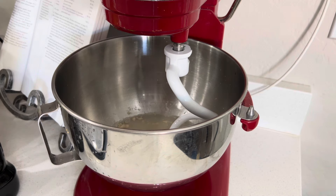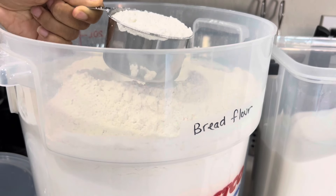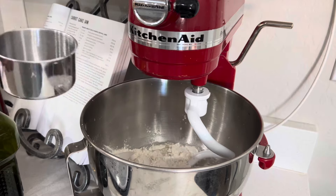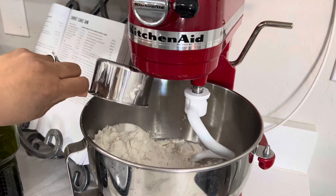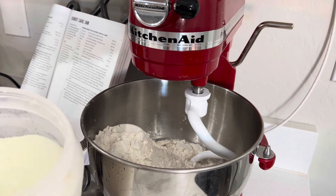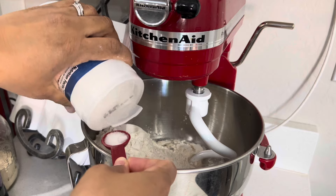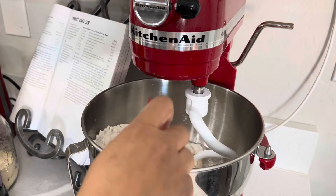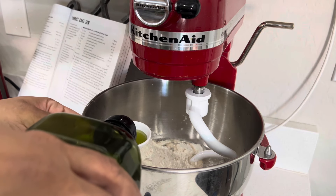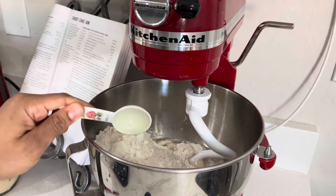Now we're going to do four cups of bread flour, two tablespoons of milk powder, and one teaspoon of salt — it's all old and clumped up. And then two tablespoons of your favorite oil. I'm using grapeseed oil today, but you can use olive oil, canola oil, vegetable oil, butter — whatever oils you want to use.